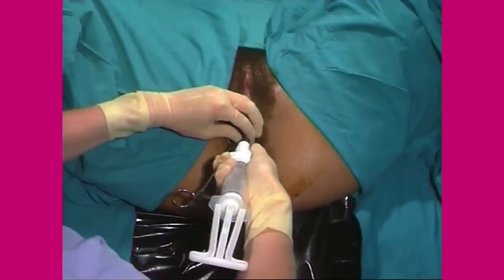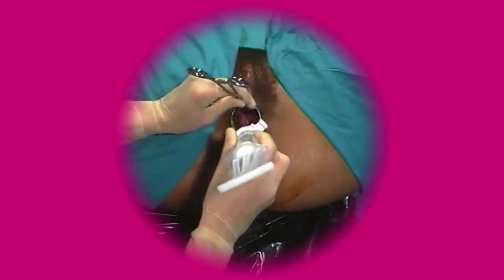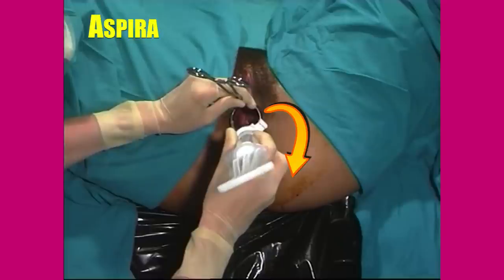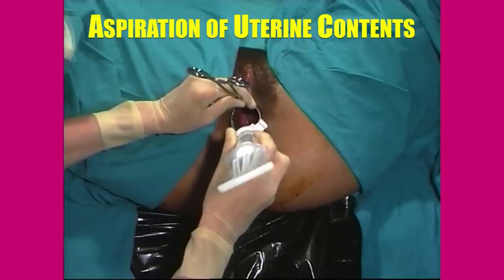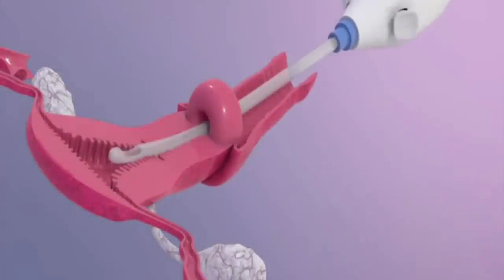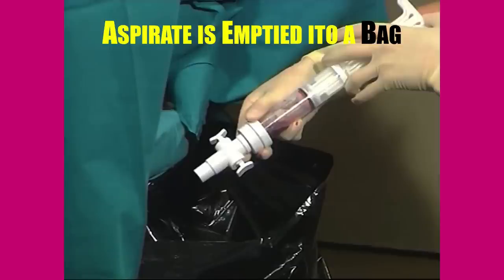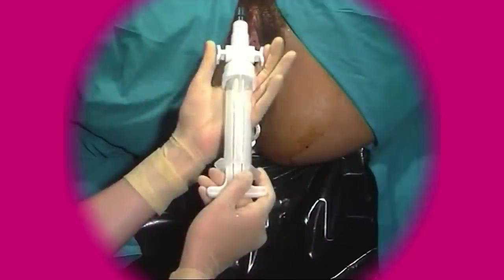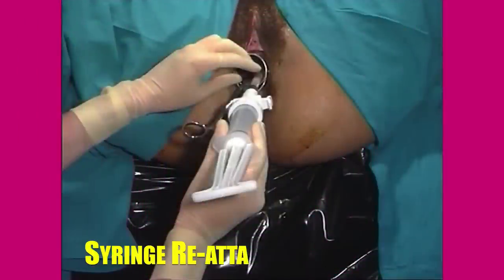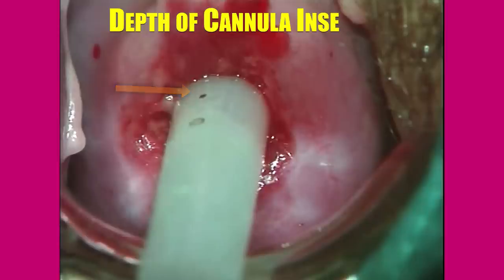After connecting the syringe to the cannula, the pinch valves are opened so that the vacuum is transmitted to the uterine cavity. Then, by doing back-and-forth and rotating movements, the uterine contents are aspirated. The MVA syringe must always be held at the barrel and not at the plunger — see the following animation. When the vacuum becomes insufficient, the syringe is disconnected and the contents emptied into a disposable plastic bag. The detached syringe is then recharged — that is, vacuum recreated — and reconnected to the cannula and the procedure resumed. The centimeter markings on the plastic cannula help the operator to determine how deep the cannula can be inserted safely without causing perforation.